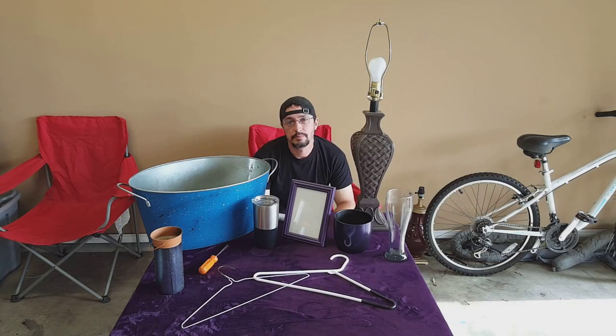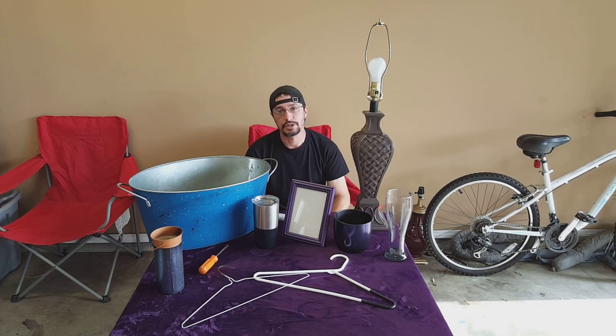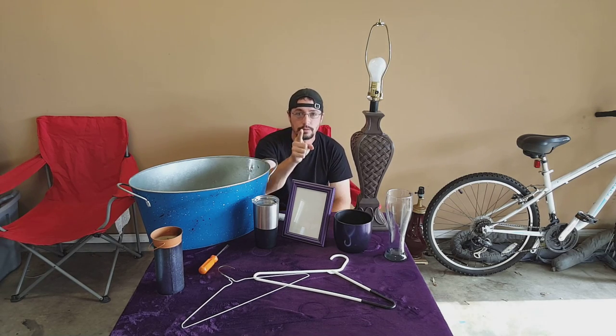You're only limited to your own imagination, and as always, thank you for watching — and don't be a follower, do it yourself.